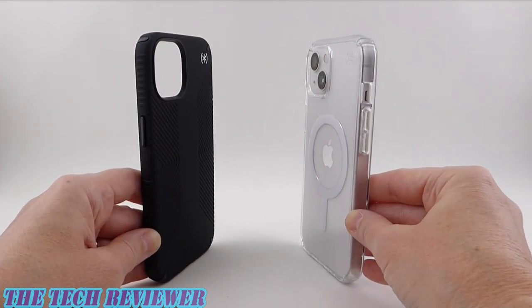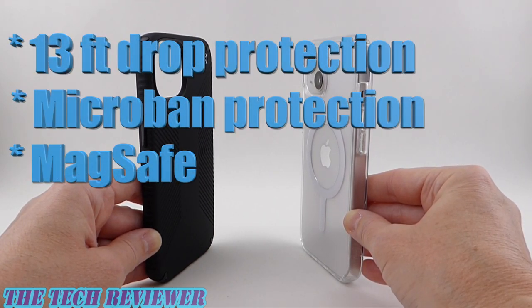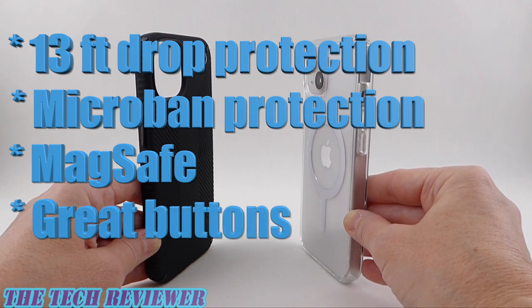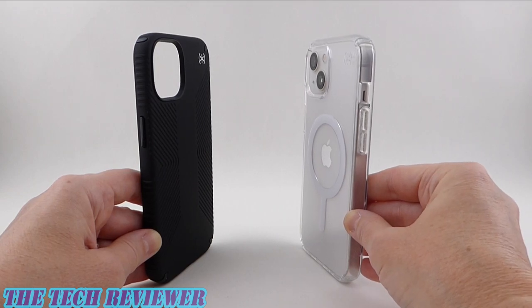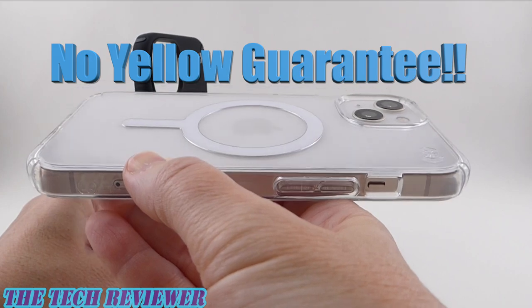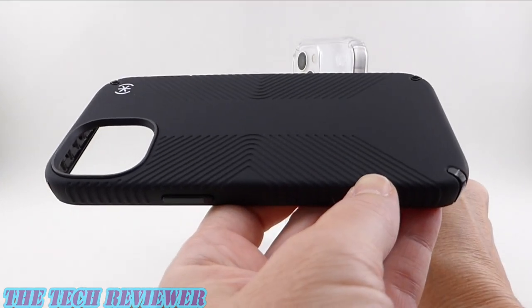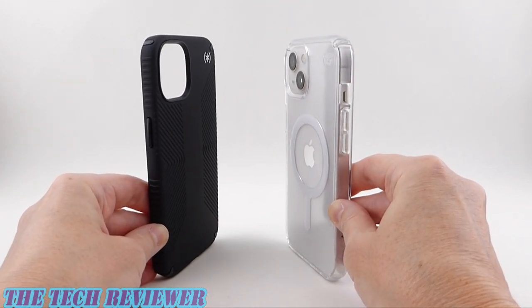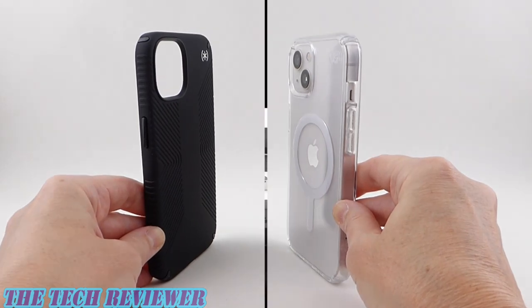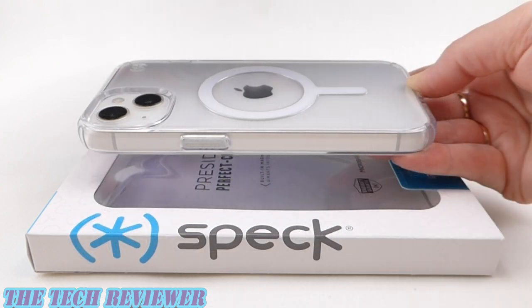Overall, I think both of these cases are great choices for your iPhone 13. You've got 13 feet of drop protection, Microban protection, great MagSafe implementation, and fantastic buttons — even on the Perfect Clear case. Usually clear cases by Speck have bad buttons; this one does not. If you're a fan of clear cases and worried about yellowing, the no-yellow guarantee is super exciting. As far as the Presidio 2 Grip, if you're looking for something grippy but not too grippy, this really might be a great choice. Both are excellent slim, protective, MagSafe-compatible options for the iPhone 13.